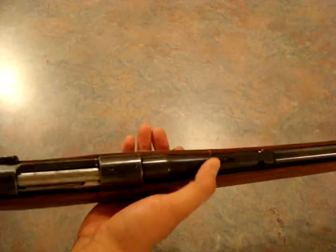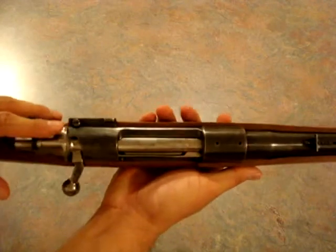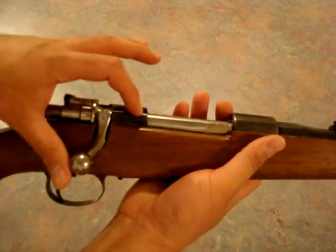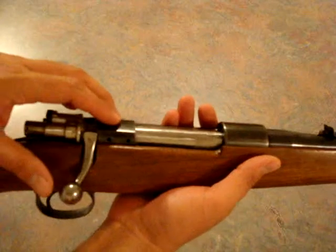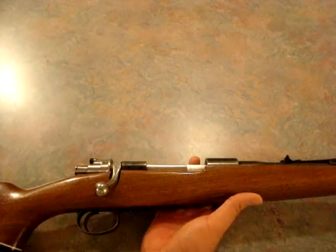It comes with this sight right here — fixed iron sights — and it's drilled and tapped for scopes. Also, it's drilled here for a receiver sight, which I'd probably prefer over a scope because this is going to be my truck gun and I don't really need a scope on a truck gun.